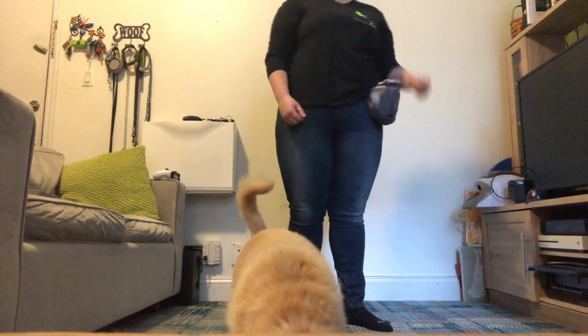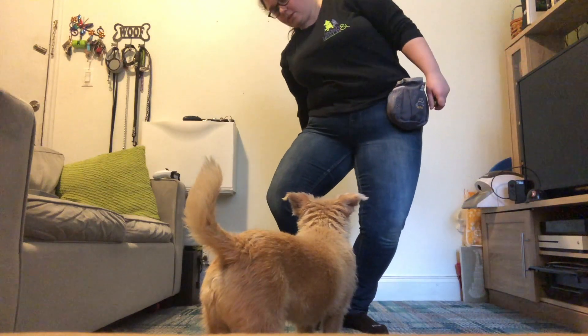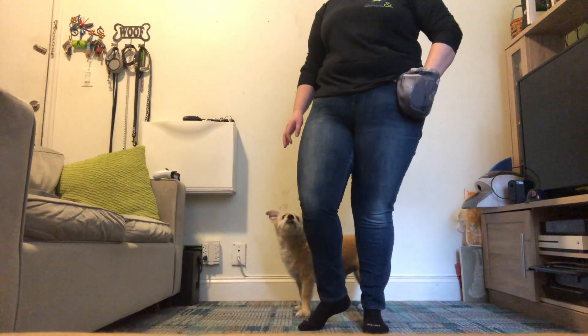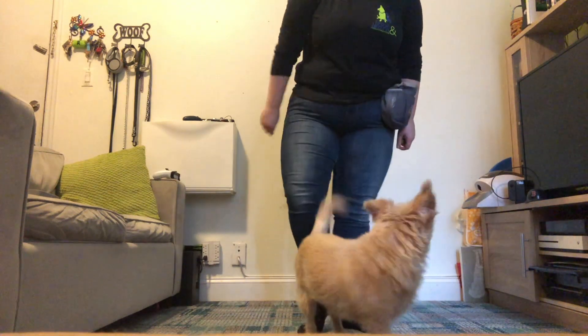And then we throw the treat. After your dog is doing it — throwing the treat — you can put your hand just behind your back. Jump. Jump. Jump. Without the throw, and then they get rewarded on that side. Jump. Yes. Good boy.